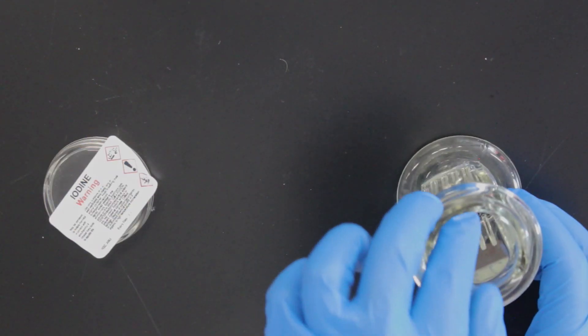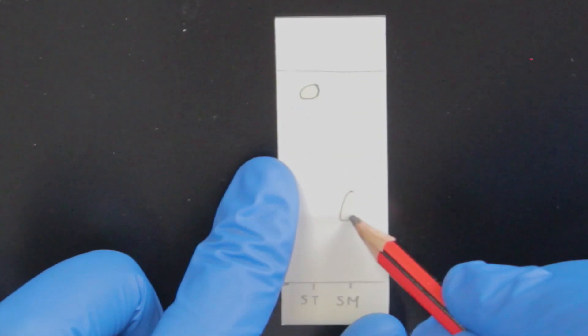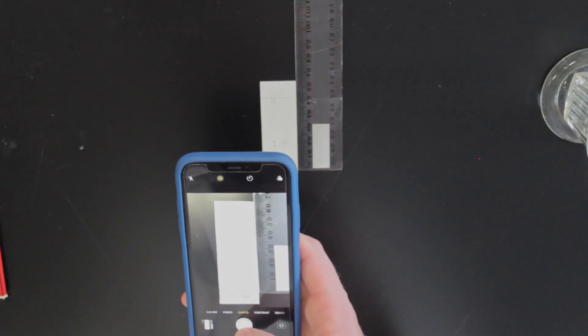Once it's done, take it out and lightly draw circles around all the coloured spots. Take a photo of your plates next to a ruler for your lab report. This way you can calculate the RF values directly from the photo.